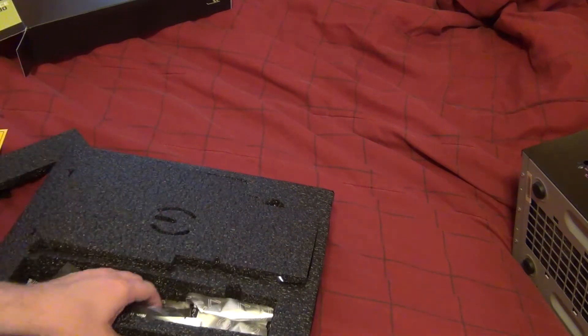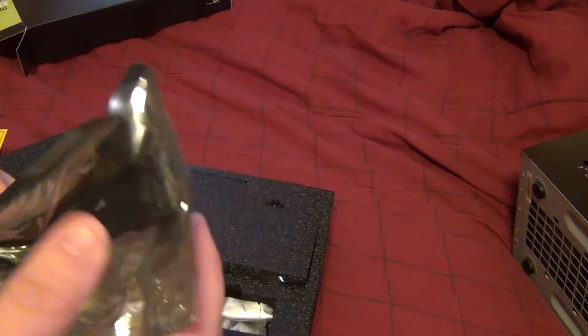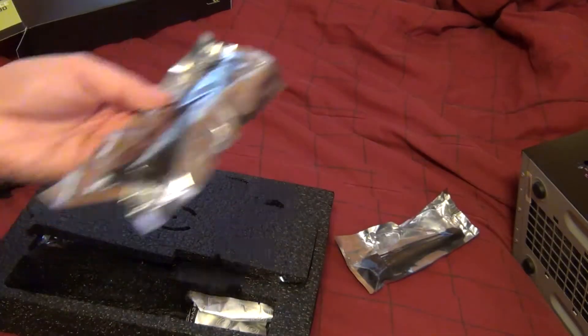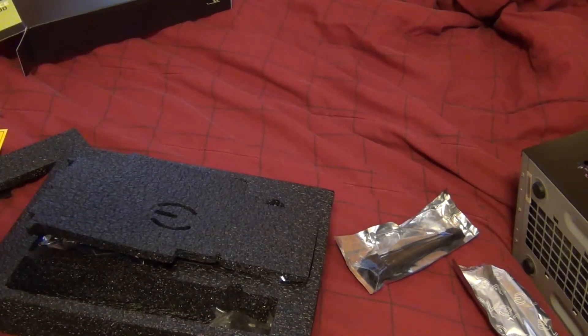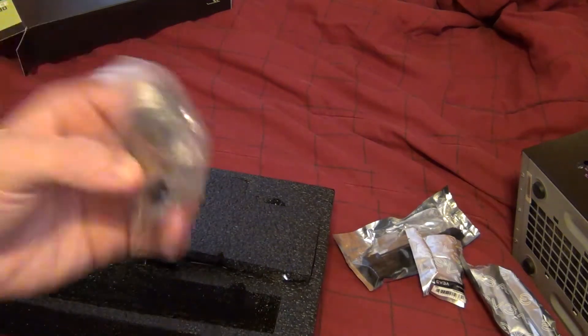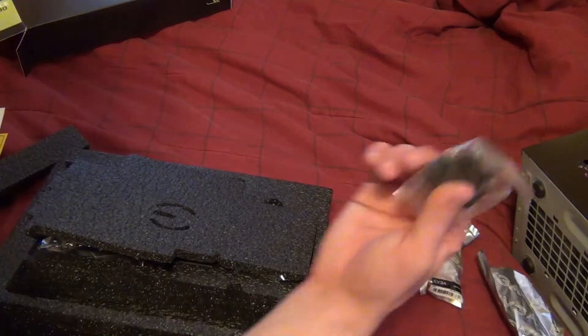For extras we get two six-pin to single eight-pin power connectors, a DVI to VGA adapter, and a DVI to HDMI adapter, which I'll be using one of.